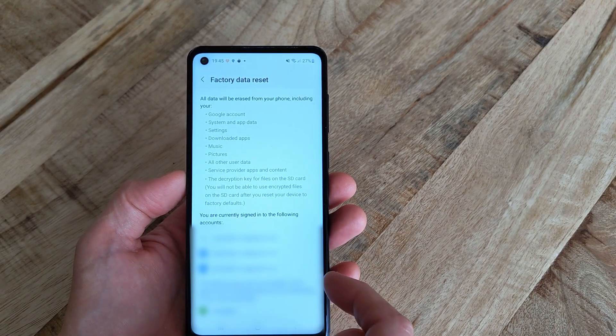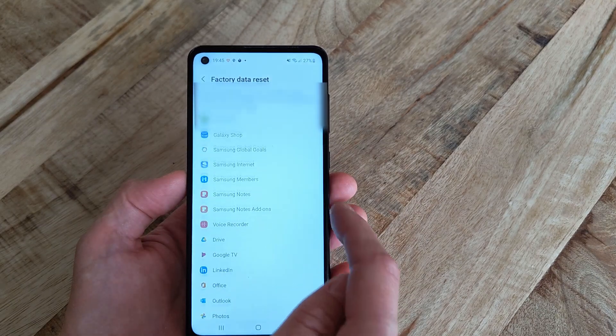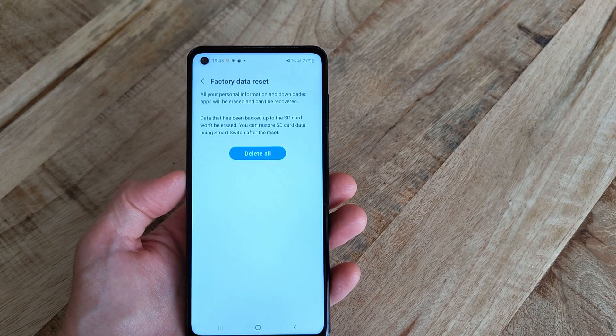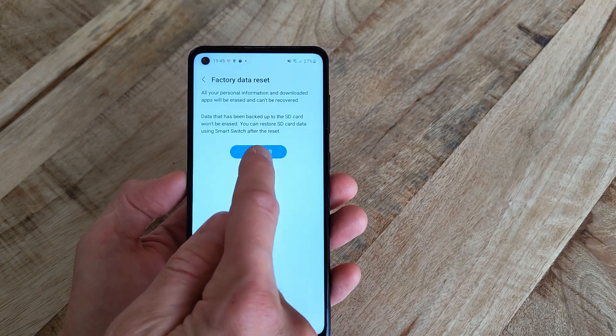Here, scroll all the way down to the bottom and select Reset, and put in your PIN code. Then select Delete All to initiate the reset process.